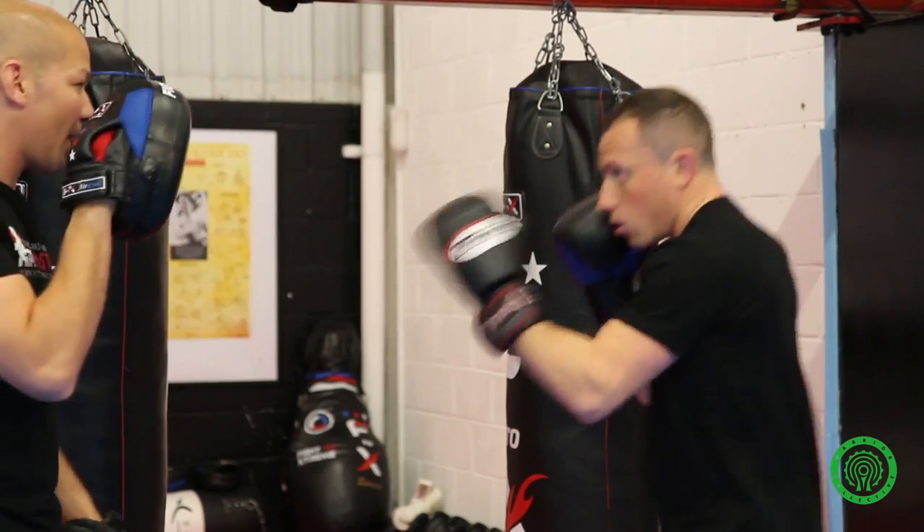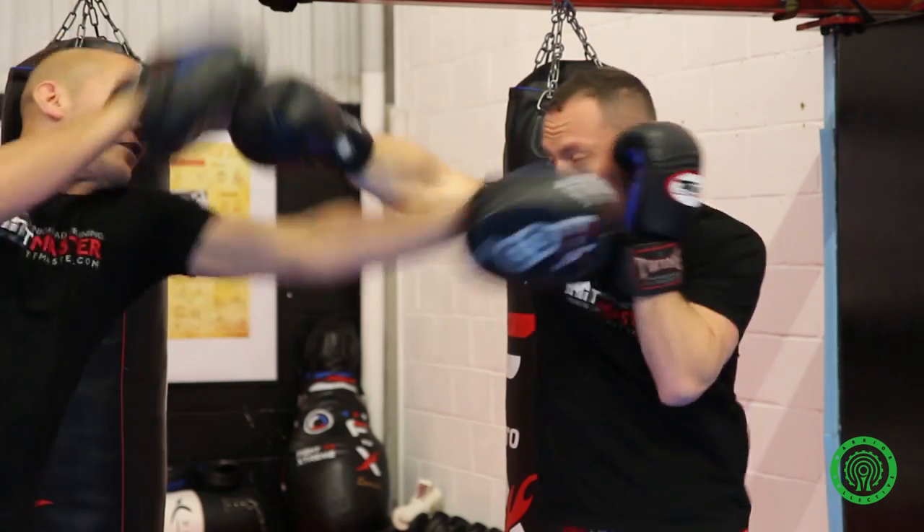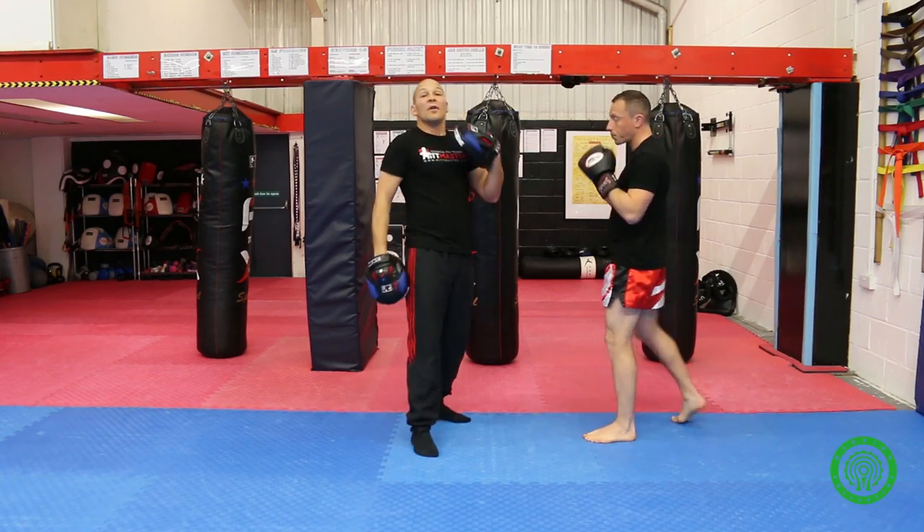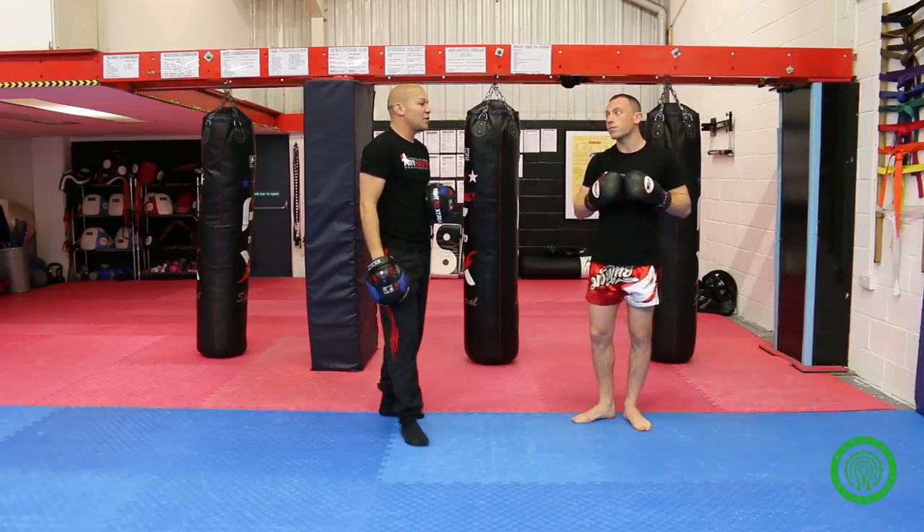Retraction — nice and quick back. Retraction on the other side: make sure that hand's up. And then recovery to a stable stance. That's an example of the four R's used on the cross.